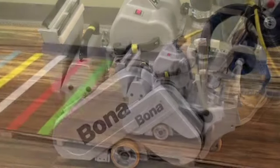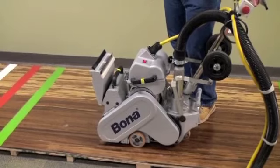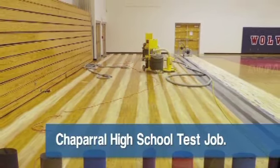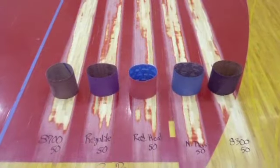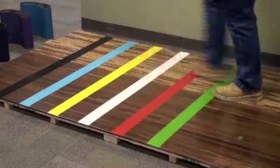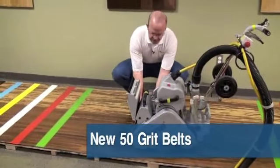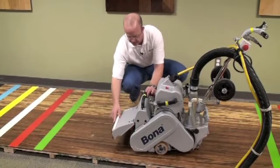We're going to use the paint lines in the floor as a guideline to gauge product performance. This will duplicate a test we recently did at a large job at a gymnasium, where we saw the same performance issues while sanding off the original paint lines on that gym floor. We'll start first with the Norton Red Heat — a brand new 50-grit belt — with the drum set at full pressure, which will be the same for all belts.